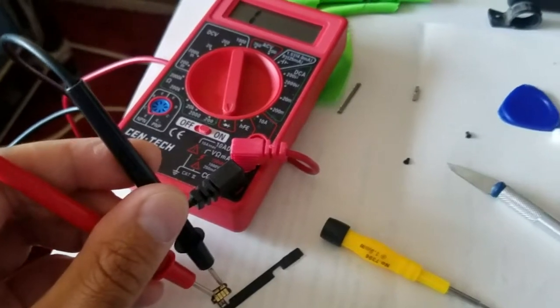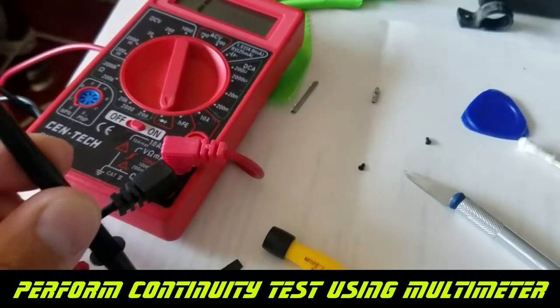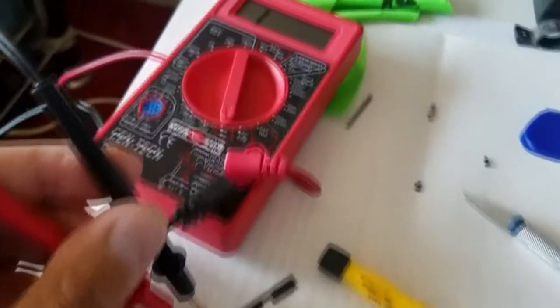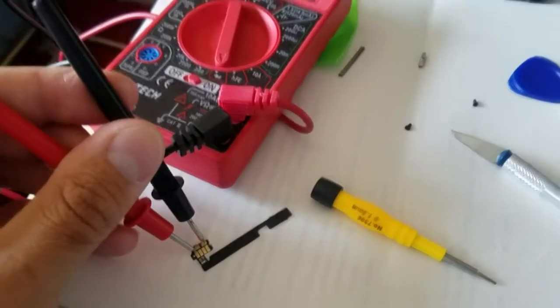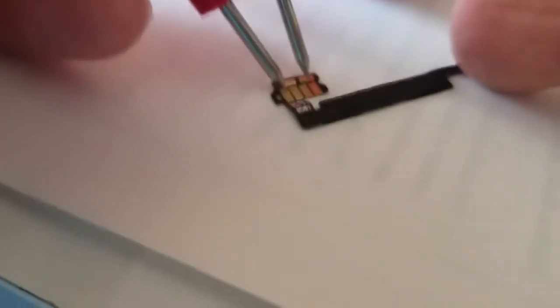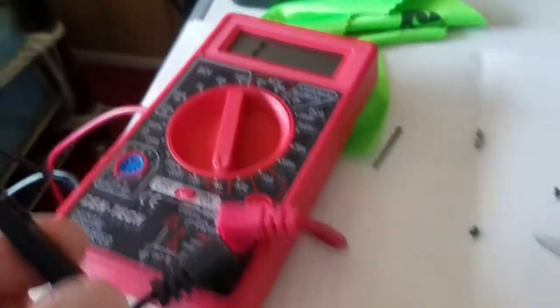To test this switch I do a continuity test — I hook up two leads to where I think the power button connects. Right now you can see the connection is fully open, meaning no connection is being made. But as I push down on the switch you should see that change. I'm pushing it here — and yes, you can see the number reset, so it is making contact now.